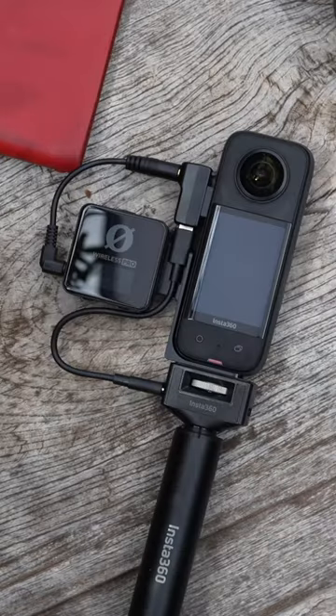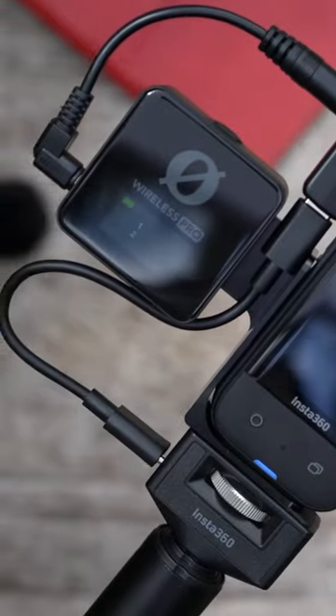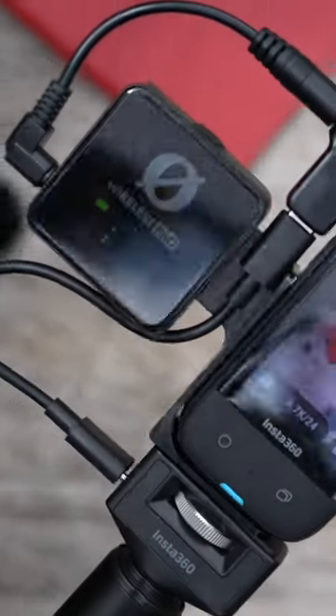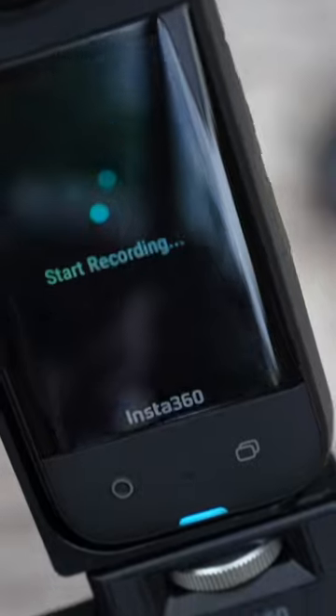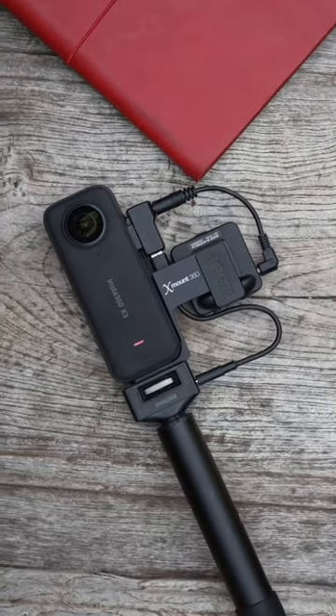What you're left with is a nice, tidy camera package that, when using the Rode Pro, can turn on and off with the push of a button. And now you're ready to get out there and shoot some amazing images with nice, crisp, clean sound.